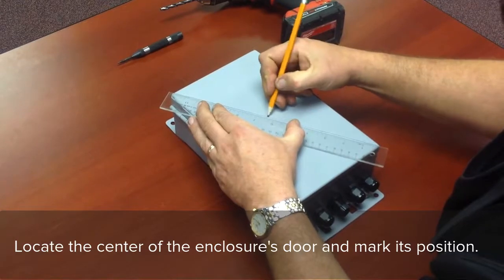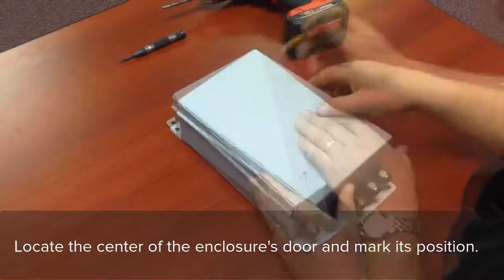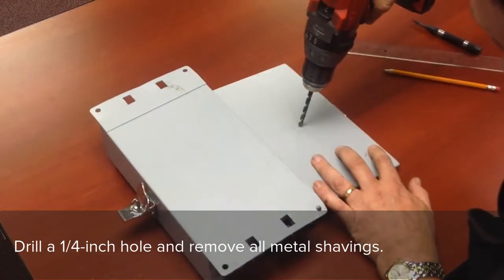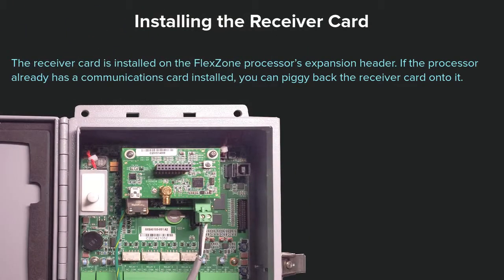To install the antenna, locate the center of the enclosure's door and mark its position. Lay the processor flat on its open side and center punch the location. Drill a ¼ inch hole and remove all metal shavings.